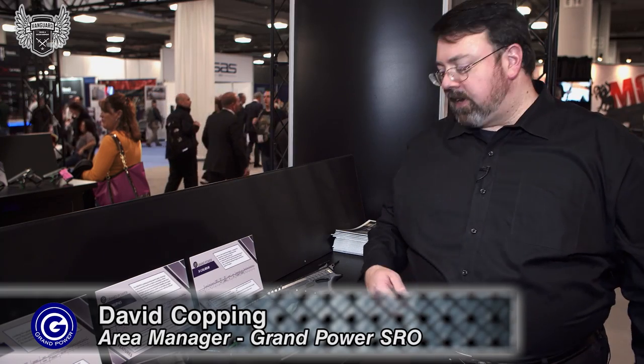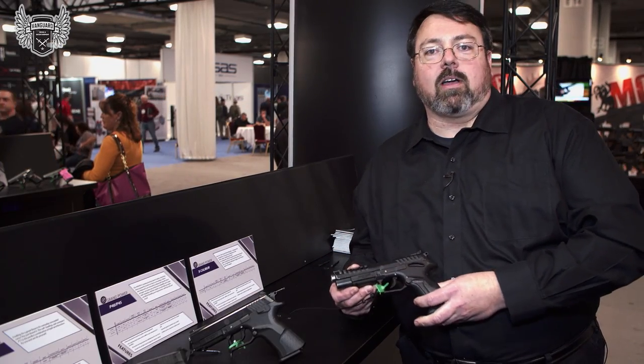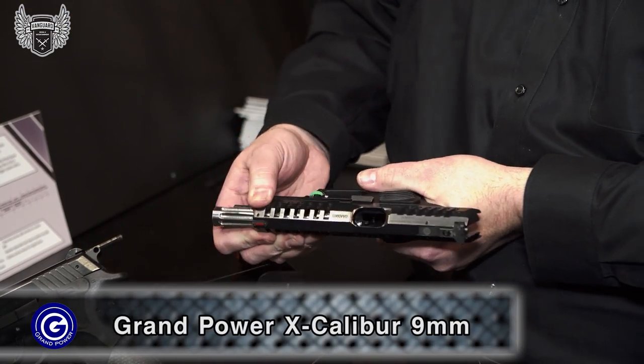Hi guys, we're at SHOT Show 2015 and I'd like to show you two of our models. We have the Grand Power Excalibur. It is a rotary action firearm.